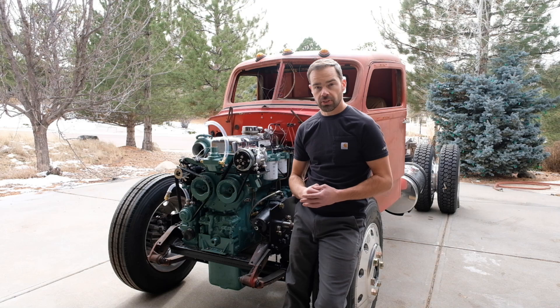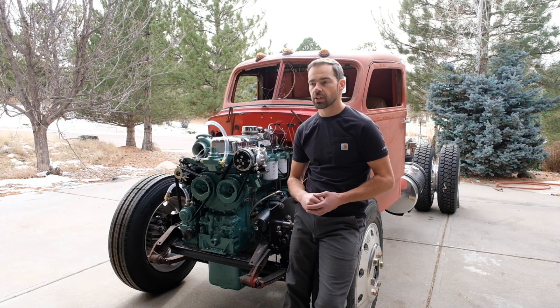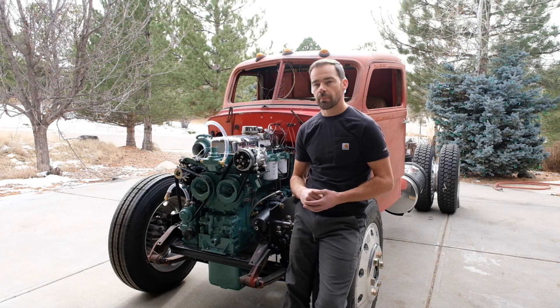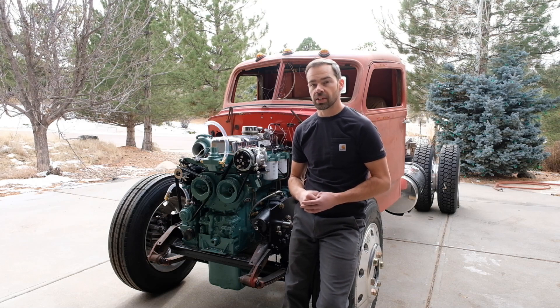For the Detroit nerds, this engine was rebuilt with cross-head pistons, 7A77 injectors, and that's a silver turbo over there. I do have Jacobs brakes on the engine — they're very hard to find for this engine, but I do have them. I'm not going to be operating the Jakes today, but stay tuned because you're not going to want to miss videos with the Jakes.